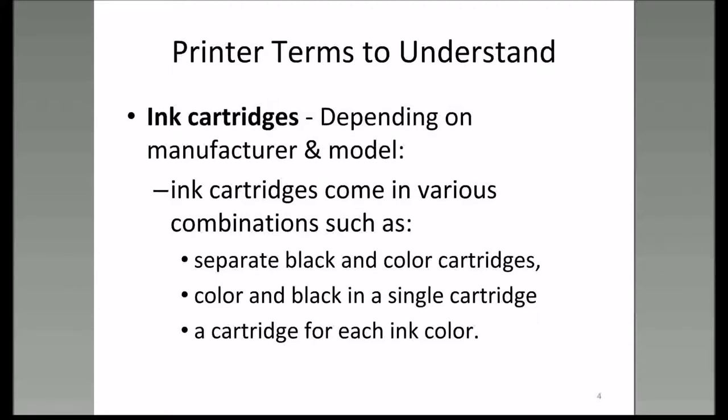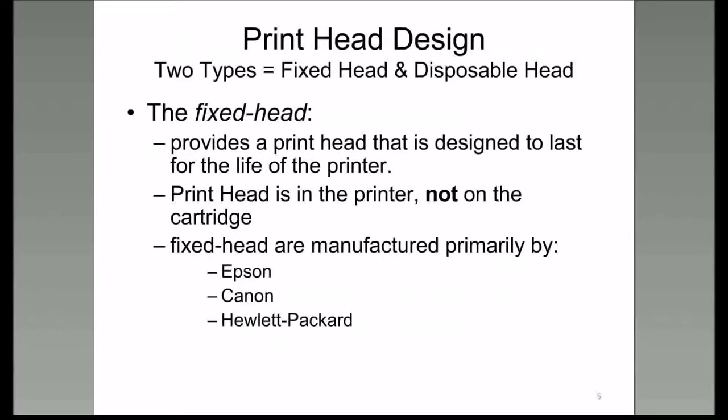Ink cartridges vary. Some are single cartridges for each color, and some are two-cartridge printers—one being a black cartridge and the other a color cartridge, depending on who makes the printer. If we have a printhead design, there are two types: one being a fixed head, and one being the disposable head.